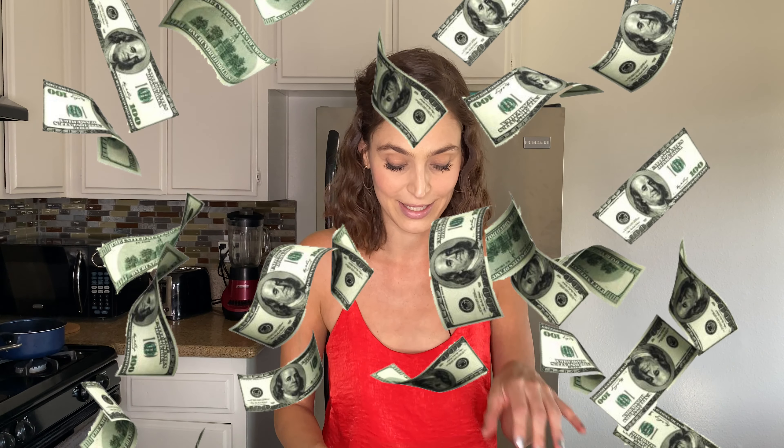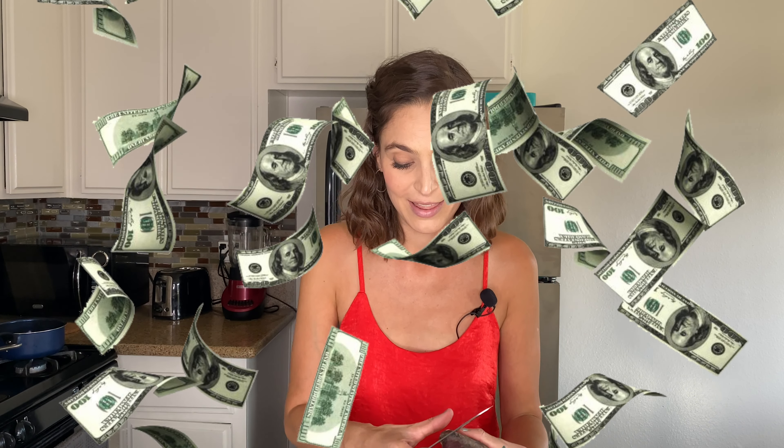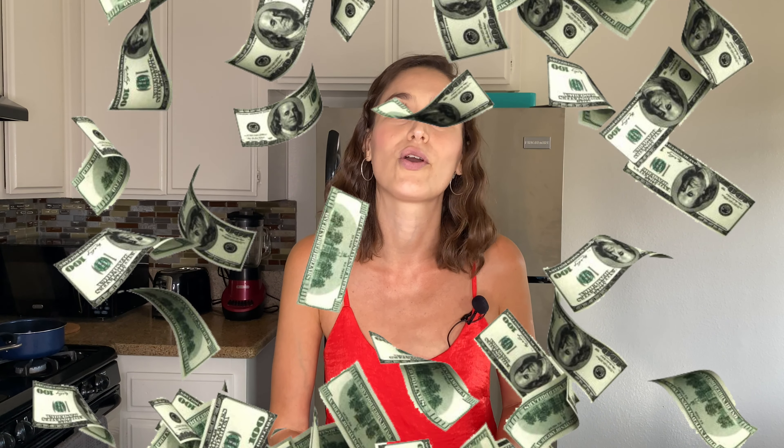Tell me if in your country you also have this tradition like we Argentinians have — eating gnocchi every 29th of the month. What we also do is put money under our plate, because the tradition says that way you're calling money and abundance. Look at my hands, this is crazy!